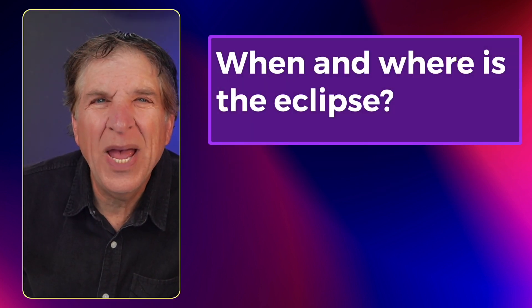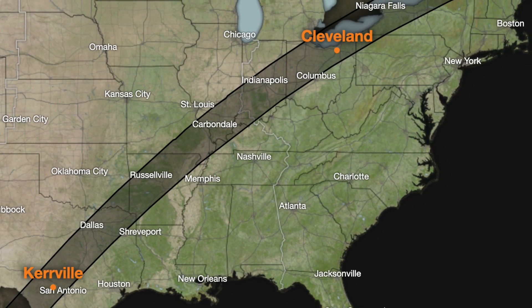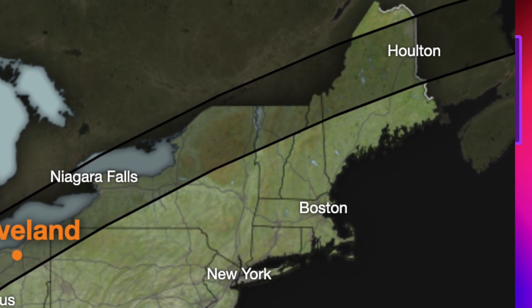When and where is the eclipse? April 8th starts in the Texas area around San Antonio and will go through the middle of the country up to the Maine border with Canada in Houlton.